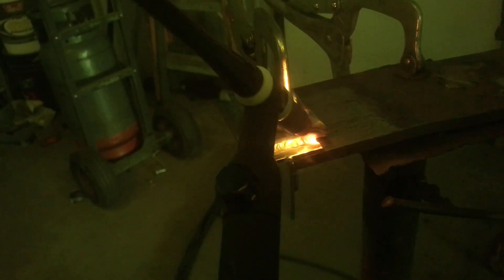Lap joints are fairly easy once you understand how to see your puddle wet out and how to keep enough filler metal in there. You should see the puddle going all the way down into the root of the weld, and it's important to scratch start to shield the end of your weld.